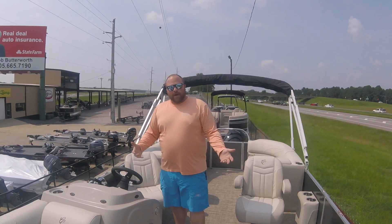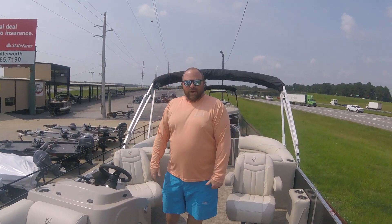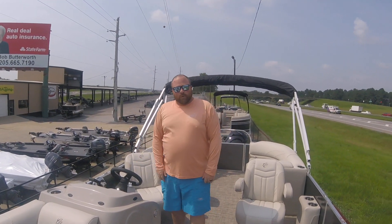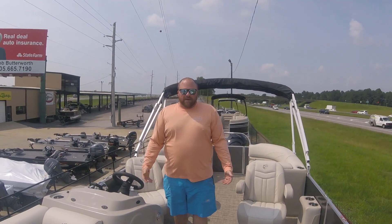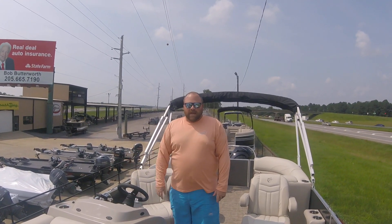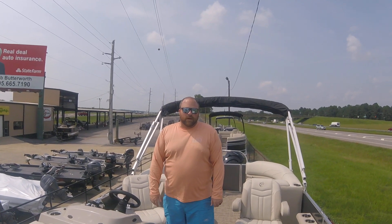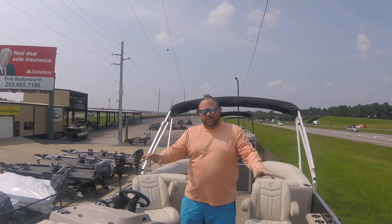So if you're interested or we can help you out, y'all come down and see us. Right here on the side of 65, Exit 234 at Shelby County Airport. Again, my name's Brian Barker — give us a call, ask for me: 205-605-7543. I would love to help you out. Y'all come see us.